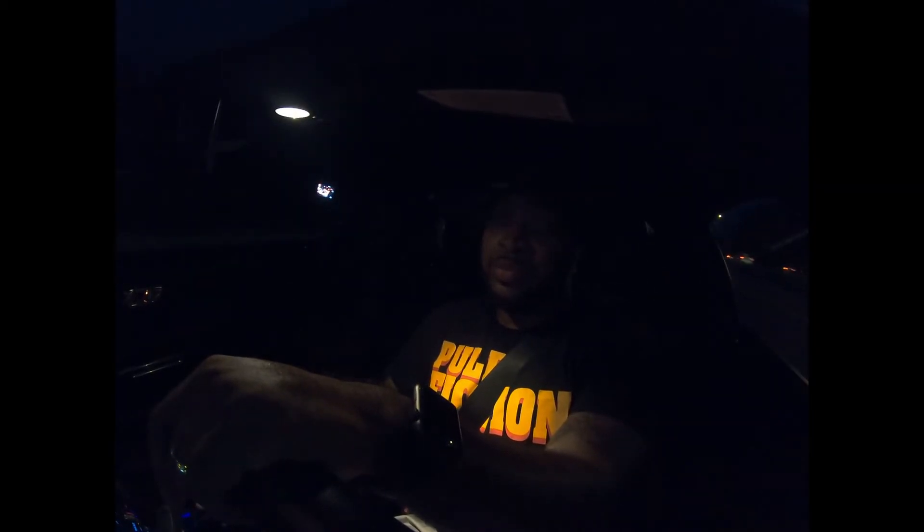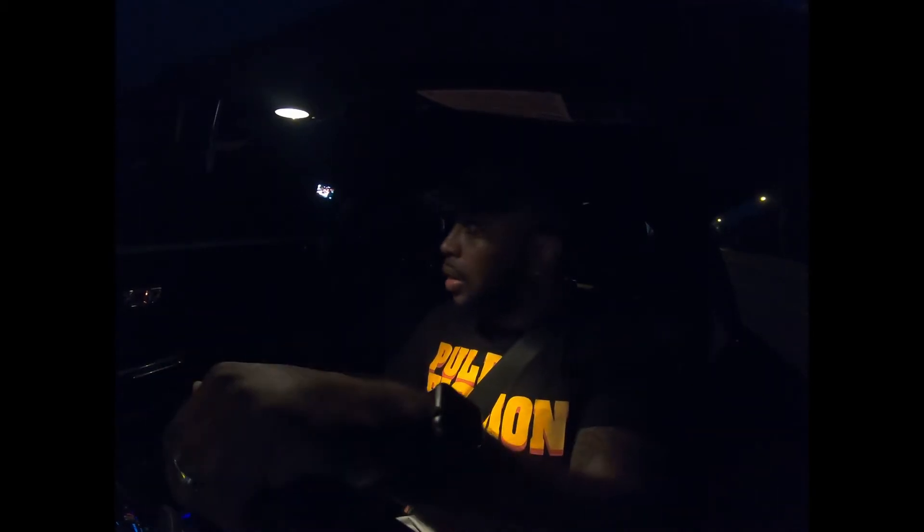I ain't gonna go too crazy, but I want y'all to get a feel for it. Y'all see me sweating, so it is what it is — it's hot today. It's 8:30 where I'm at right now and it's 91 degrees still. Me waiting later tonight to do the video didn't really help too much, but it is what it is.